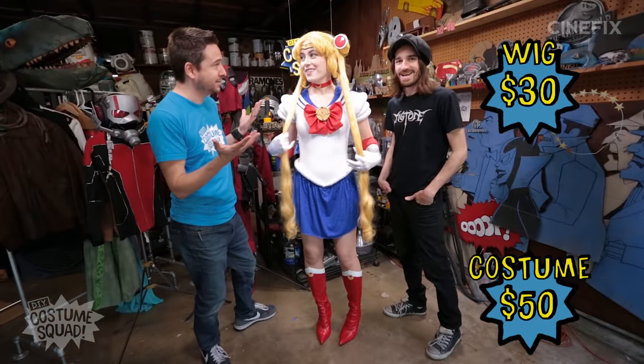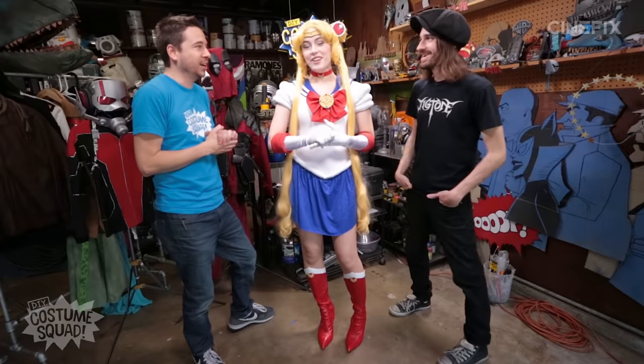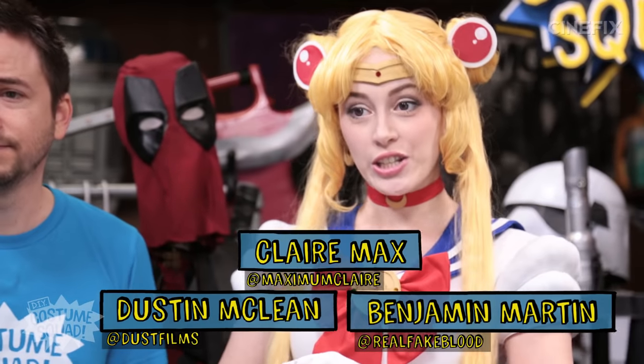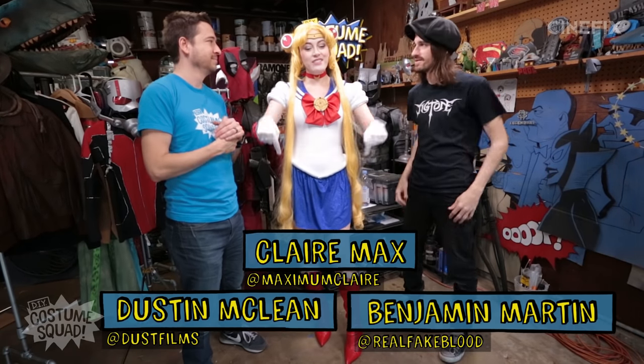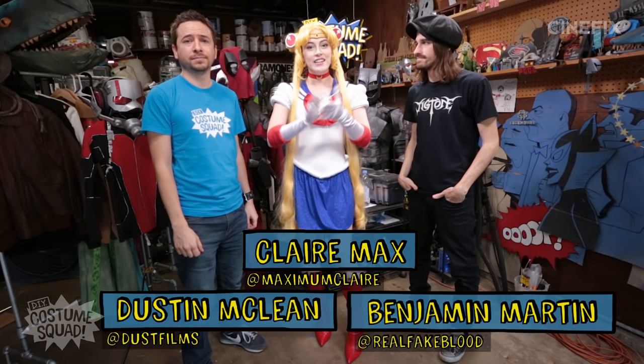Let's go make our own now! I know what I'm going to make Dustin for his birthday. You guys can be the other Sailor Scouts — you can be Sailor Jupiter and you can be Sailor Venus. Thanks so much for watching. Please make sure you subscribe for more Costume Squad goodness. Up next we have Ben doing Predator — that's going to be awesome. Please leave us a comment down below if you have any ideas for costumes you want to see us take on next. See you next time guys!